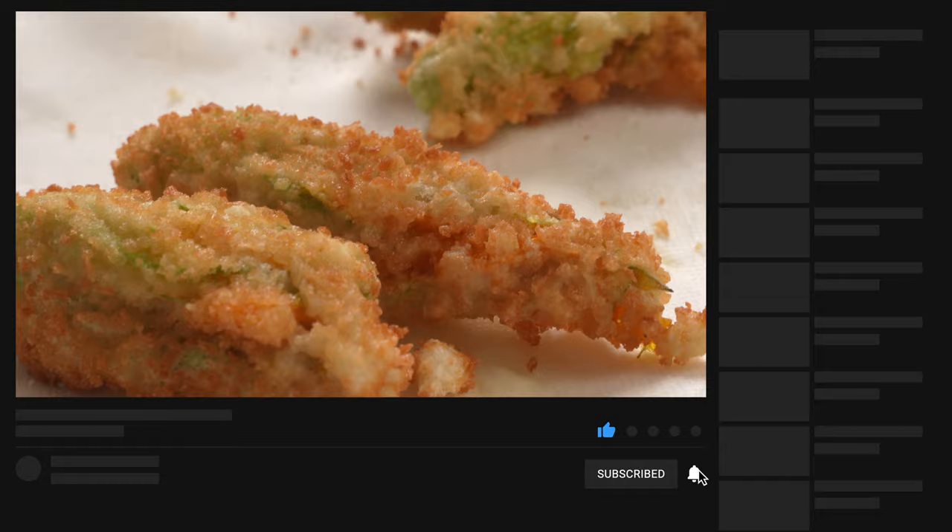And don't forget to subscribe for more recipes like this from Italy and beyond, and click the bell for new video notifications.